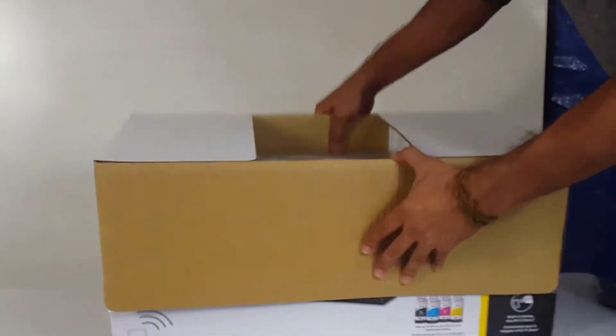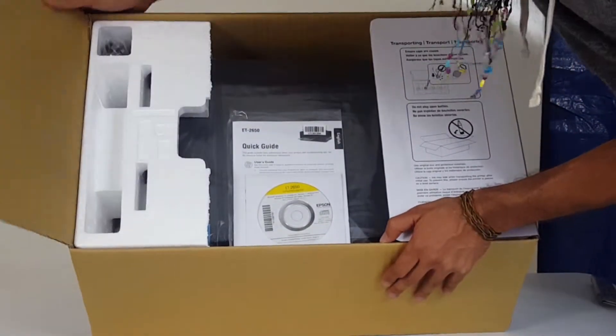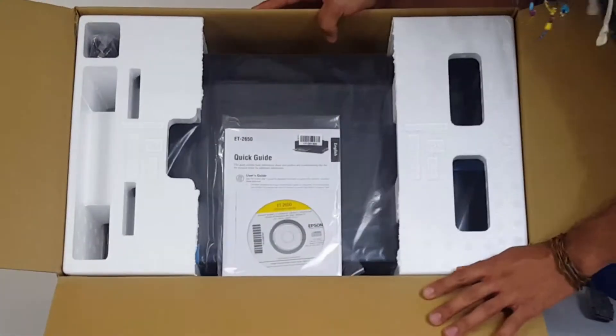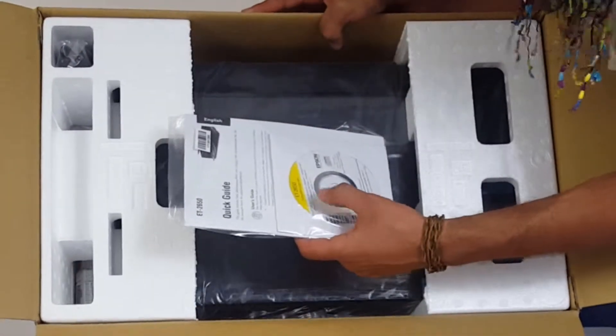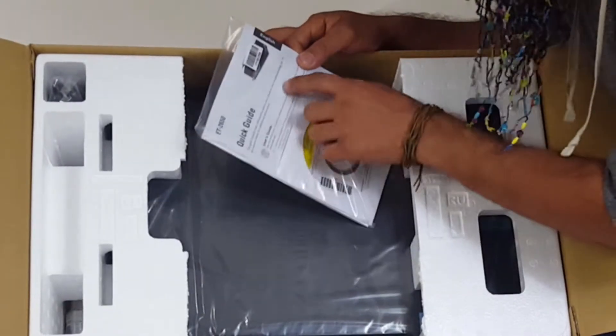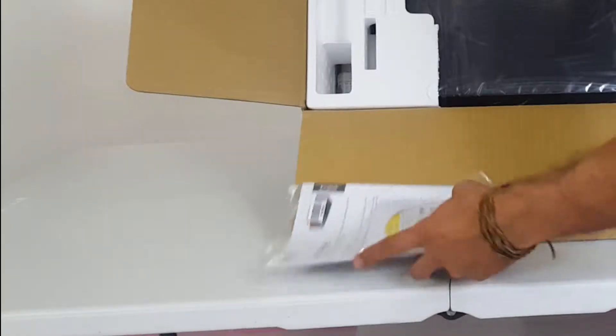We're gonna pull the tabs, and immediately we're greeted with a quick guide on the ET-2650 by Epson. We're gonna pull out this quick guide — it has software right here, so if you want to set this up to work with your computer, this quick guide includes basic information about your product and troubleshooting tips, quick setup guide and all that good stuff. We're gonna leave that aside.